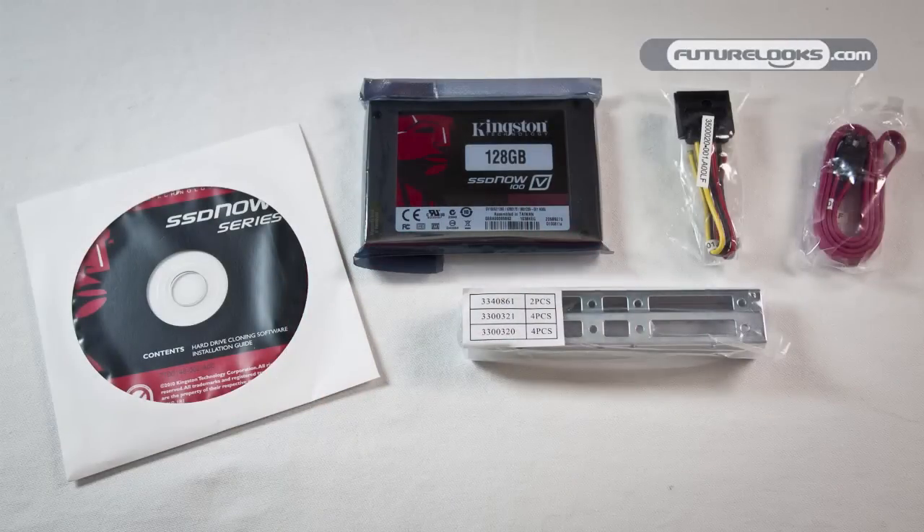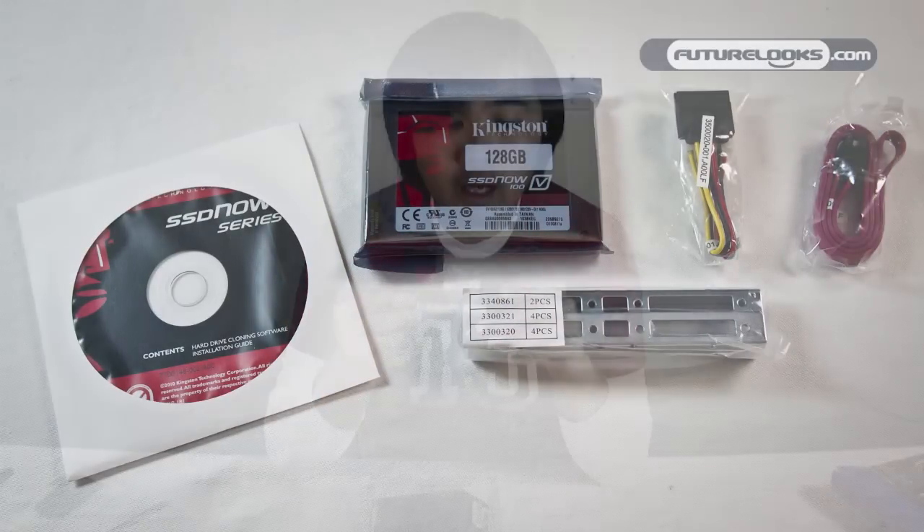Once again, I'd like to thank Kingston Technologies for sending over this drive. This 128 gigabyte SSD Now V100 series drive will be put into a drive roundup including some very popular two-and-a-half inch drives from this year, so look for that at FutureLooks.com. If you like what we're doing here and want us to keep checking out cool products, give us a subscribe or add us as a friend, and we'll add you back. Thank you for watching.